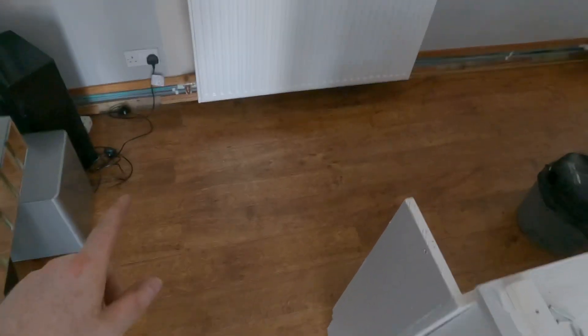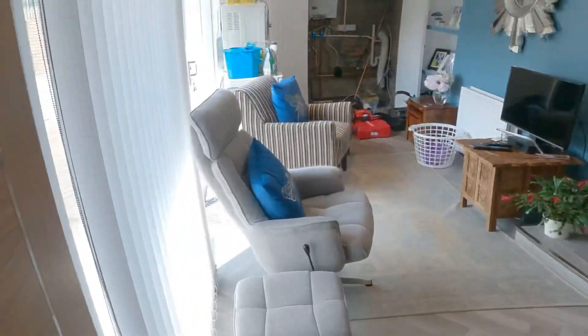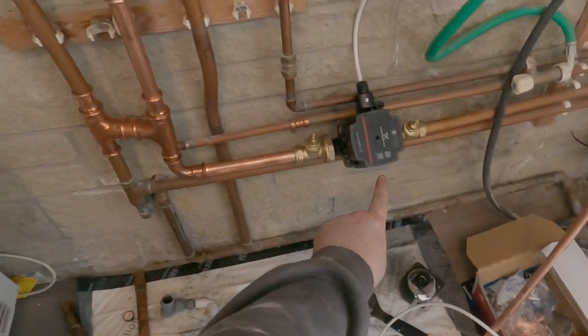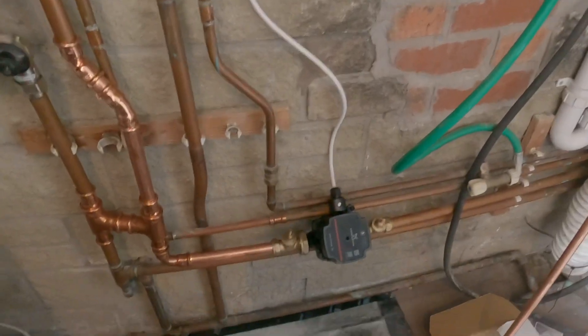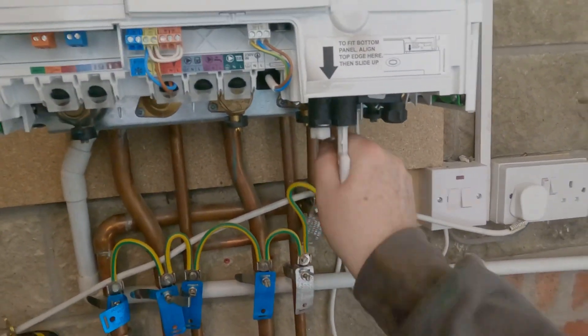That looks good. I've fitted the actual K3 and I've upgraded the bit of pipework between the tee because it was 10mm coming through. We're going to go back to the boiler area - I'll show you that I've hydraulically separated the system and added in the pump. When you wire the pump back into the boiler, you wire it into the heating zone - take the live, earth and neutral back into the boiler side, creating a switched live so the pump only comes on once you're calling for heating.